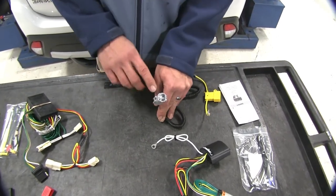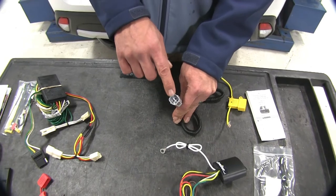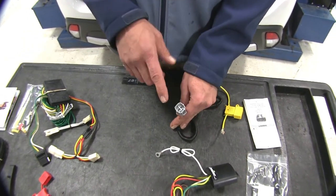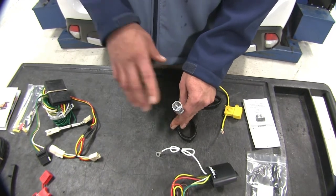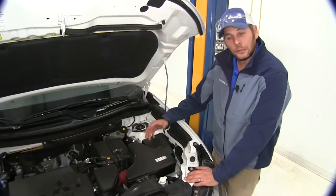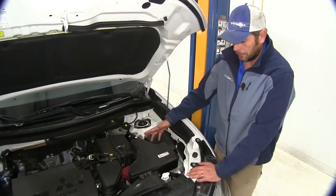Now we'll show you how to identify where this plug is located to make sure you do have it and that this will be an effective tow package for you. If you don't locate this plug, you will need to go with the CURT with the 12-volt powered wire. To determine if we do have the factory prep package: